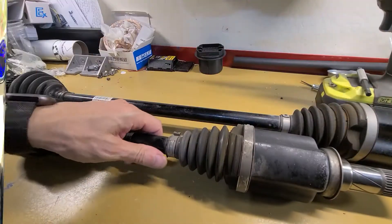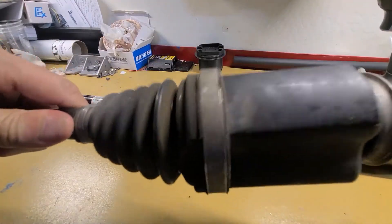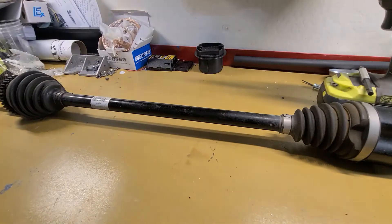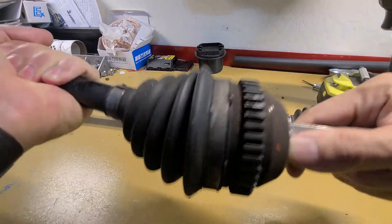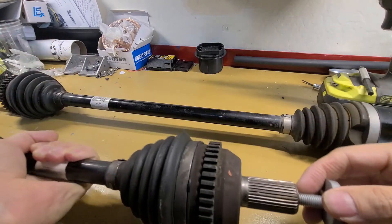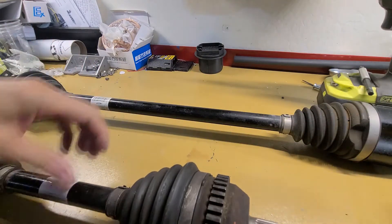So I replaced the CVs. But these are just fine — there's no grinding or play.